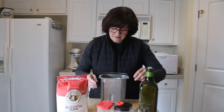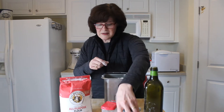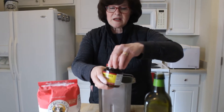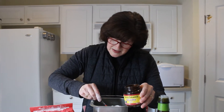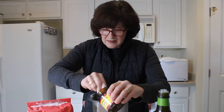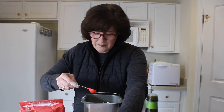Now I need two and a half teaspoons of yeast. You would not want to eat yeast plain — it would not taste very good — but this is what makes my pizza dough rise. There's two teaspoons, and then we just need about half more. Pour that in there. Now you can take a look inside my bread pan.